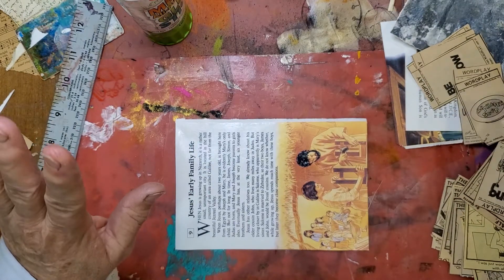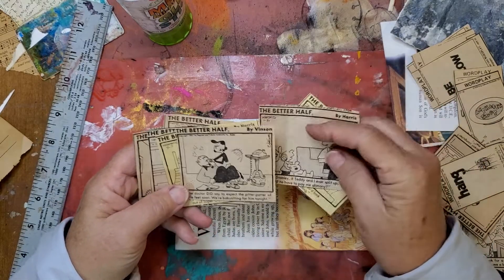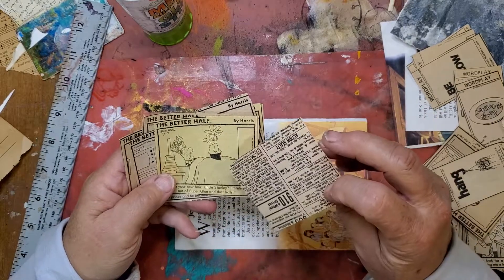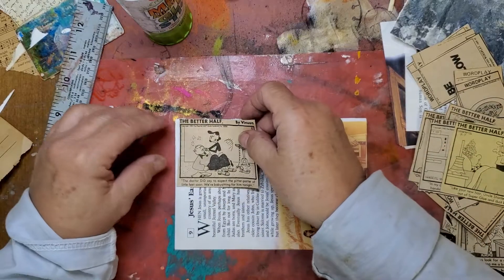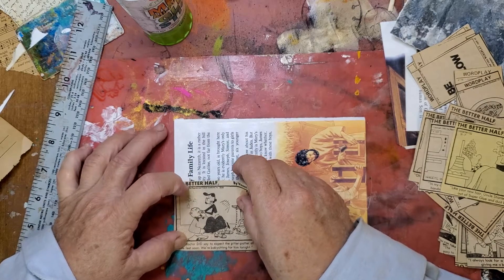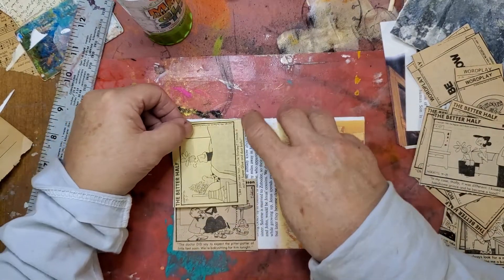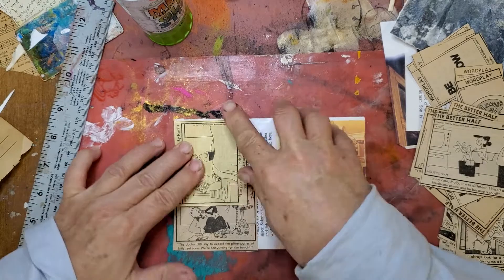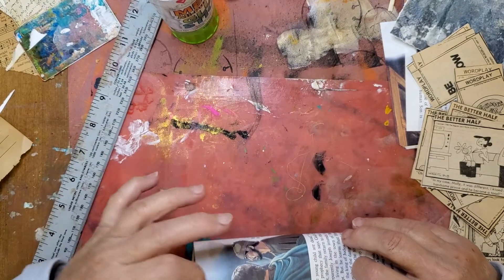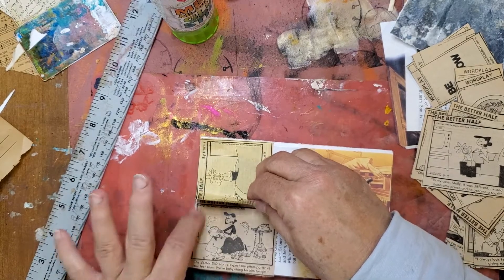I am not a very good multitasker anymore. But at some estate sale, I got a baggie full of these — somebody collected comics out of the newspaper. So I'm wanting to use them out of my jibbles and bits box. I'm going to collage them on here just to use them up.